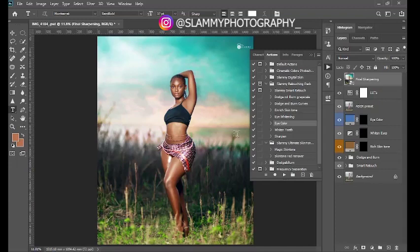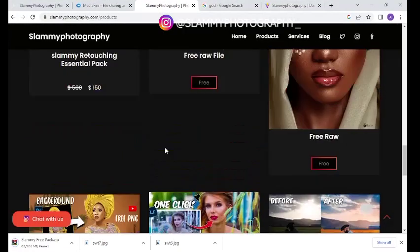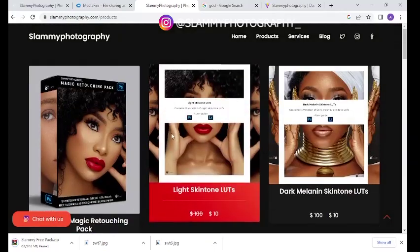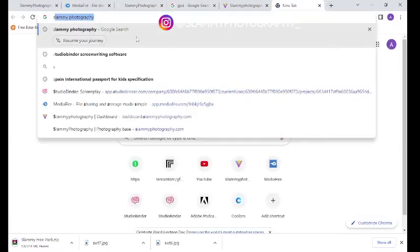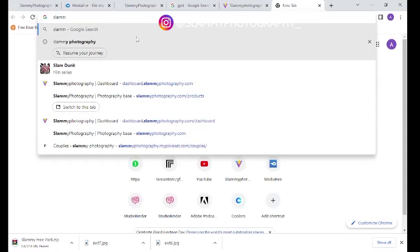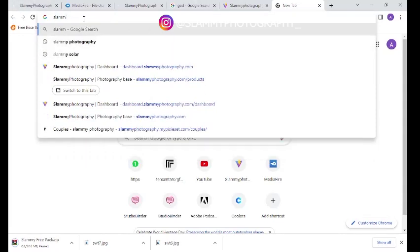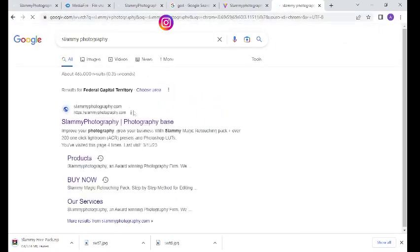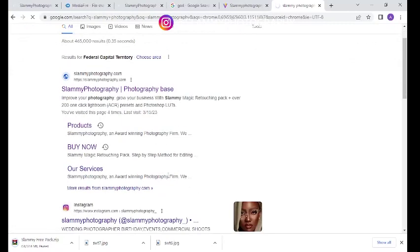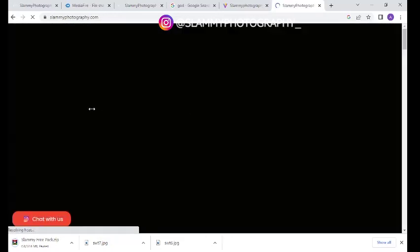Go onto your browser — if you need the link to this website you can head to Google and search "Slummy Photography." You write it as slummyphotography.com, or just search "Slummy Photography" and you'll see slummyphotography.com appear. Click on the first link and it will take you to our website.